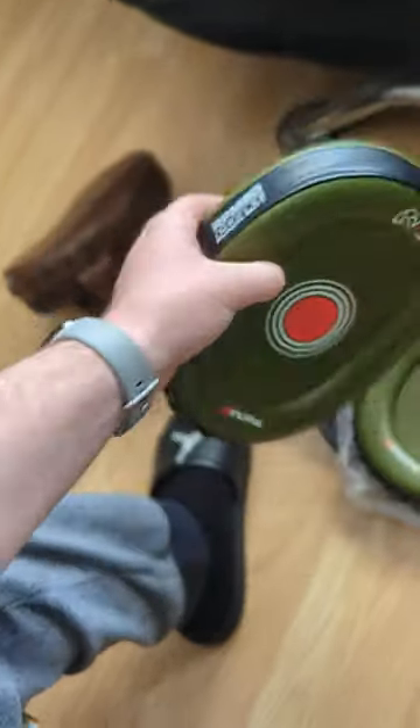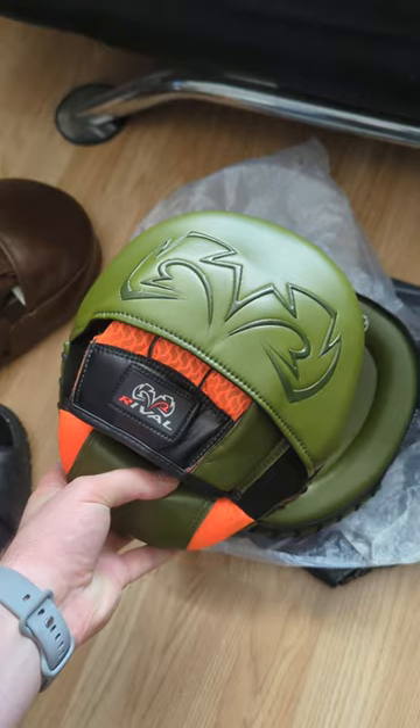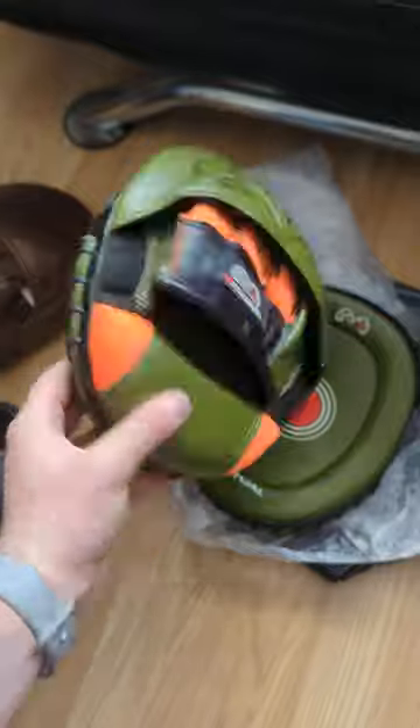They're amazing, they're beautiful. I think this color is the best — orange, green, black — beautiful.